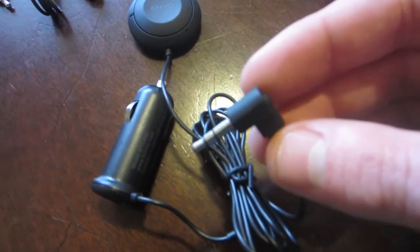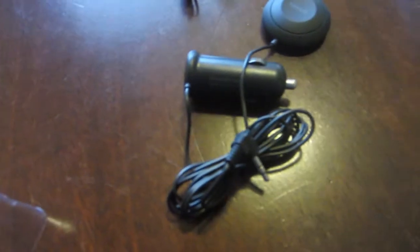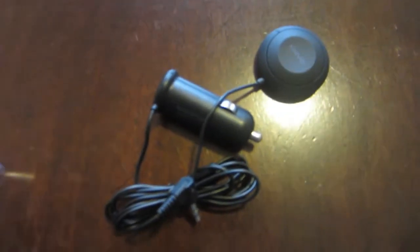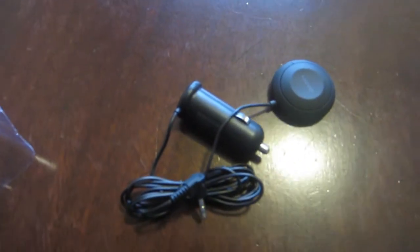And then finally, this is going to be the stereo input — you plug it into the auxiliary port in your car, and that's how you feed the audio into your car stereo system. It also comes with a little adapter for those who need it. For me, this is all I need.